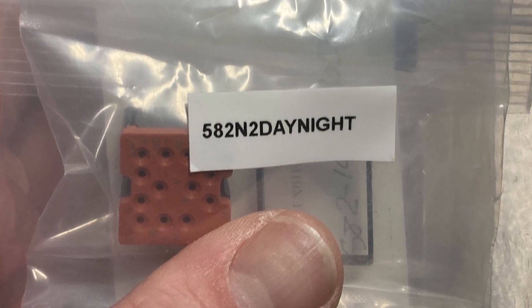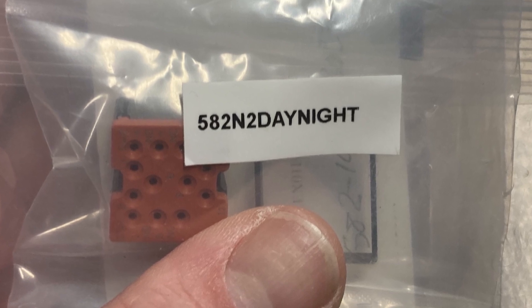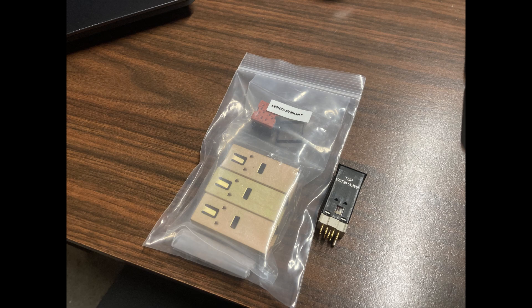That makes sense — one's the day/night switch and the other one's the oxygen switch. But in the end, the part you really need is the switch housing; they're all the same — the 582 N series.